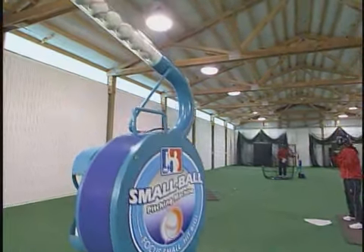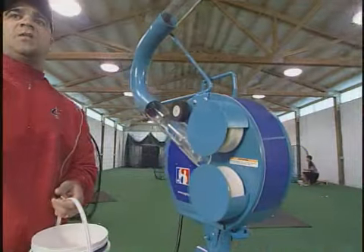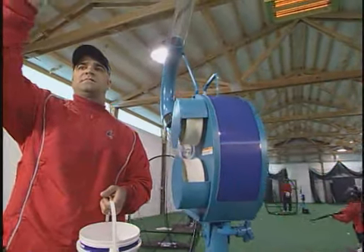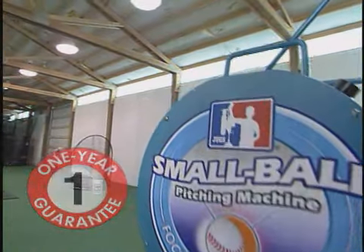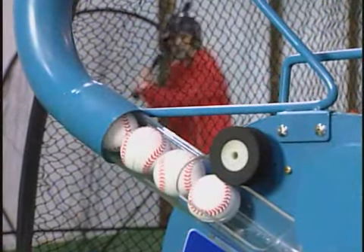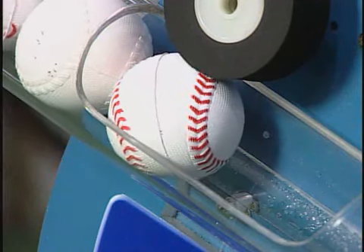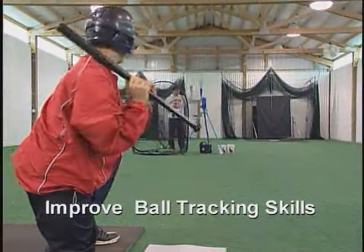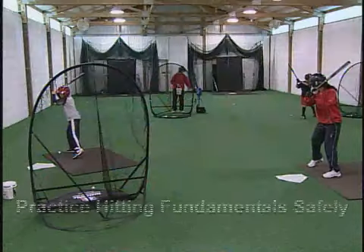Focus small and hit big with the new JUGS Small Ball Pitching Machine. At only 23 pounds, the Small Ball Pitching Machine is the lightest pitching machine ever made by JUGS and is backed by a full one-year guarantee. The innovative design uses new JUGS polyurethane foam balls weighing just one-half ounce. When used with the JUGS hitting stick, a hitter learns to track the pitch more effectively.